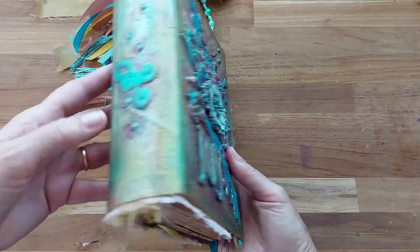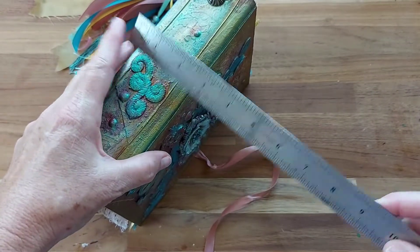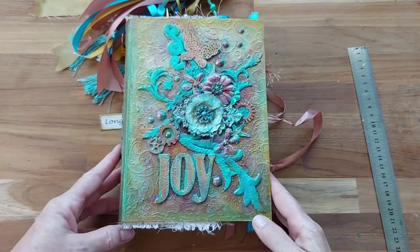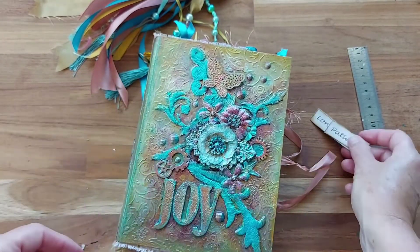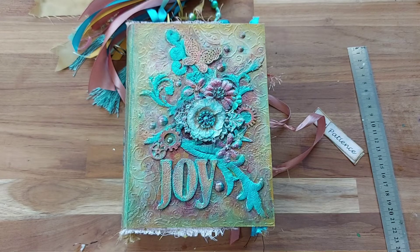It's five inches and the spine is probably two and a half inches — so seven centimeters — so it's a nice little size and a beautiful journal. Thank you for watching and I'll see you in the next video. Bye bye!